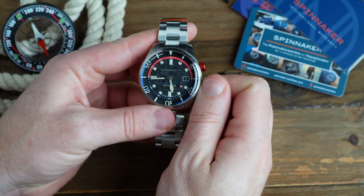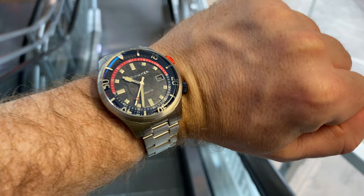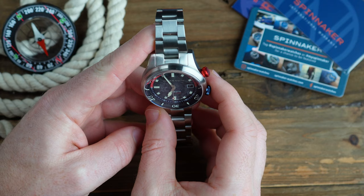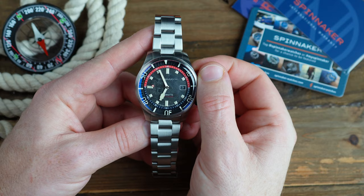These watches are referred to as compressor style because commonly, but not always, compressor watches would have two crowns. The watch is powered by the reliable TMI Seiko-built NH35A movement as you would expect. I would like to see Spinnaker experimenting with some higher end movements eventually in the Bradner. The fit and finish is on par with watches that use the Solita and ETA movements. The NH35A will serve you well and is probably one of the most widely used micro brand movements, so if something does go wrong the movement itself can be easily swapped out. The watch also comes with a very generous 24-month warranty.